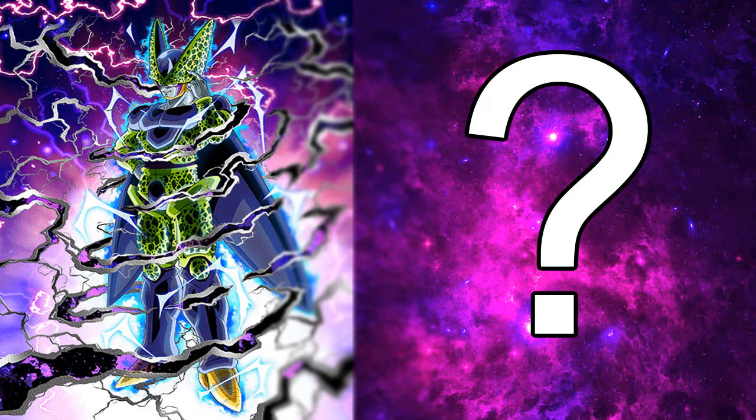Hi guys, Alex here and welcome back to another card art video. This is one of my very favourite card arts in Dokkan Battle, simply because of how iconic it is in the anime and obviously the manga. So let's get straight into it.